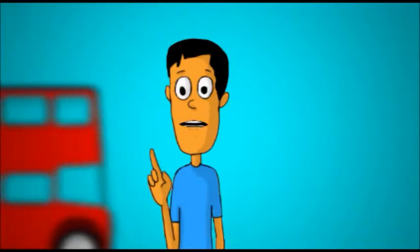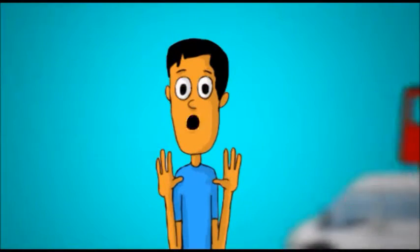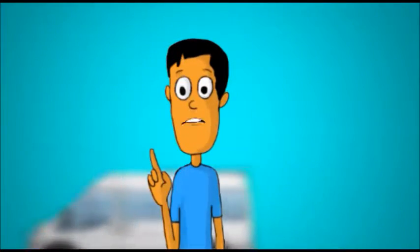Hello! It's me, your regular friendly guy. I'm a proud apheresis blood donor and I want to tell you about apheresis.